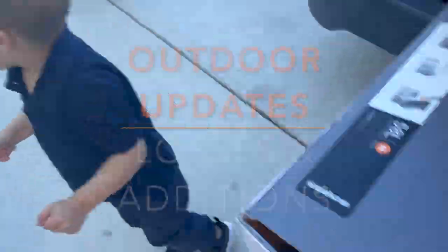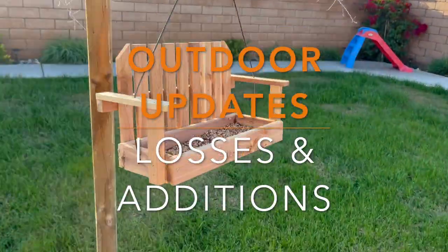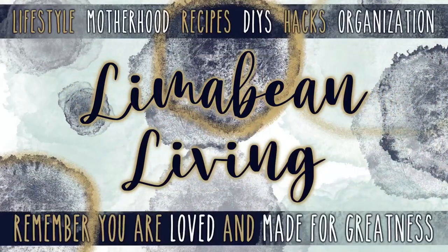Hey guys, welcome back to Limabean Living. In today's video, I thought I would share some outdoor updates with you all. If you guys are new here, my name is Emily. Welcome to my motherhood channel where I take care of all things mom.